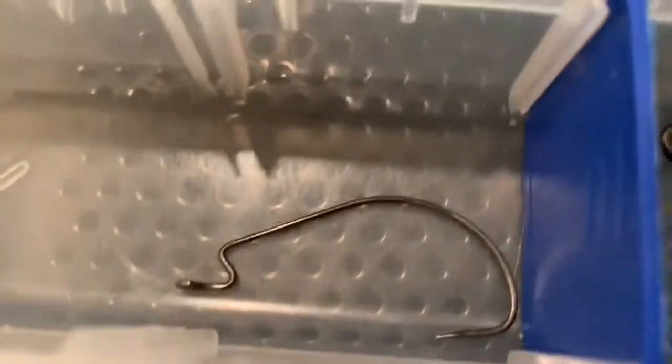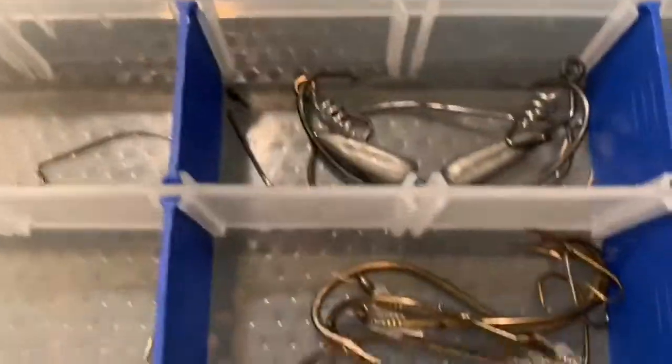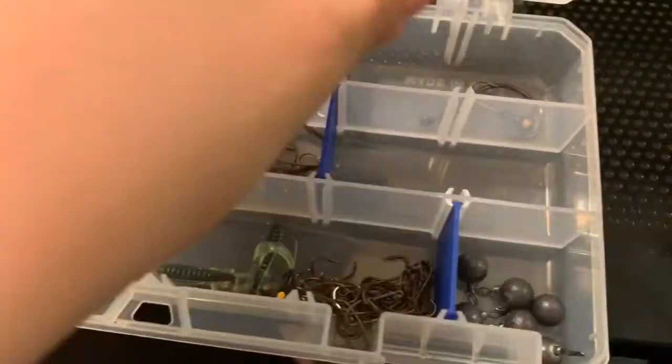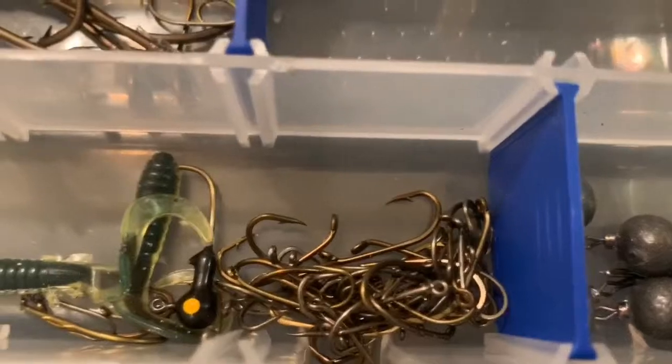Next thing we got is my terminal tackle. We got some extra weights, we got pucks, got some swim mates, some sheep hooks I picked up — never gonna use those. We got some circle hooks for catfishing, a bunch of panfish hooks, some drop shot weights. One thing I did forget to pick up is some split shot and bullet weights.